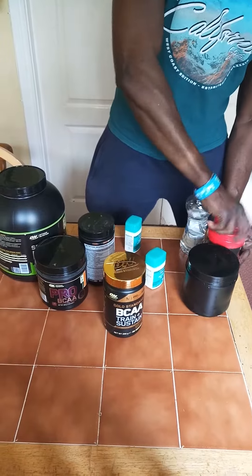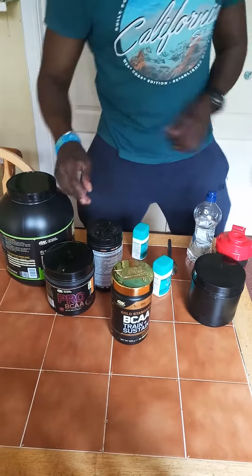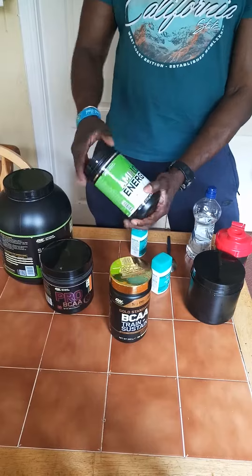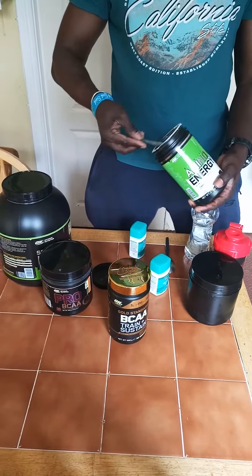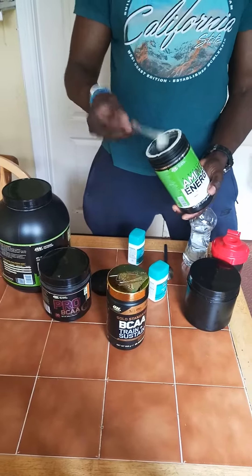Later on, go back to your normal routine — take one scoop, just one scoop. If you like, you can take more, but I use one scoop for myself.